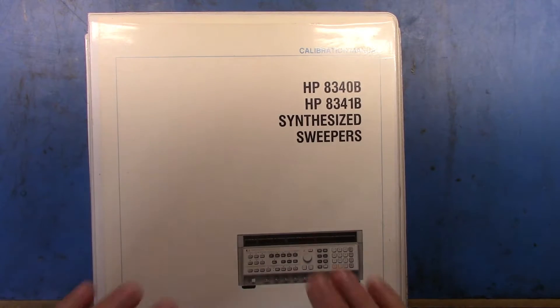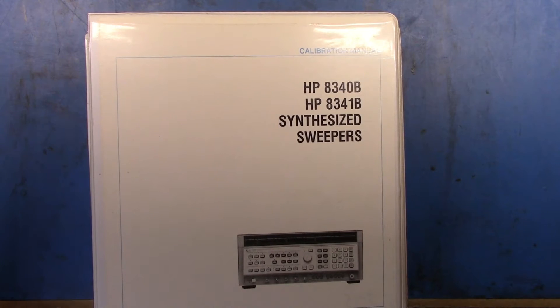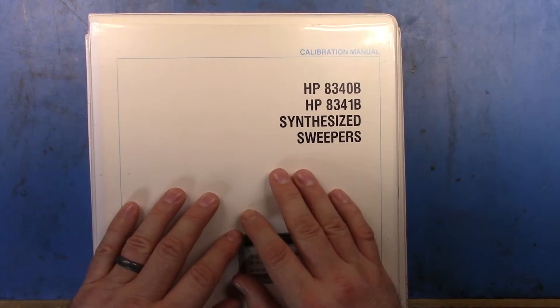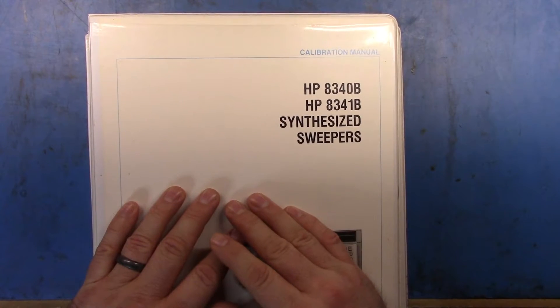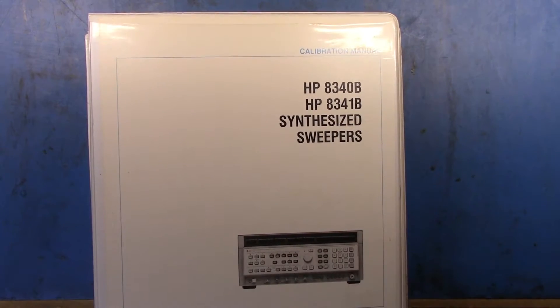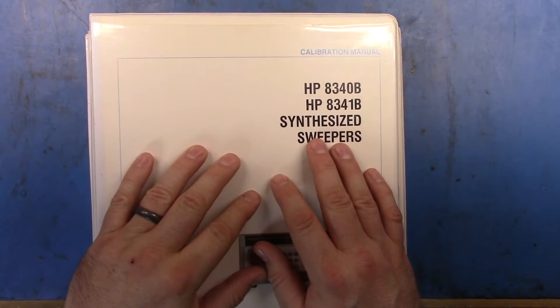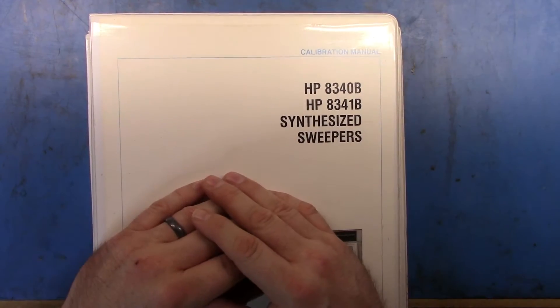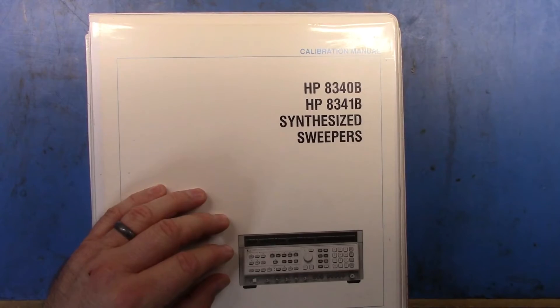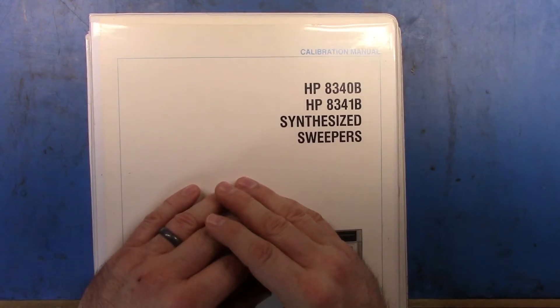Good afternoon. This is part two of my 8340B repair video. If you remember back to the first video, I bought this 8340 from the Department of Defense and according to the technicians that worked on it, it was beyond economical repair. We saw how it worked and saw that it was unleveled and that sort of thing.